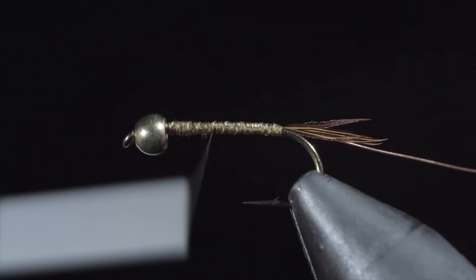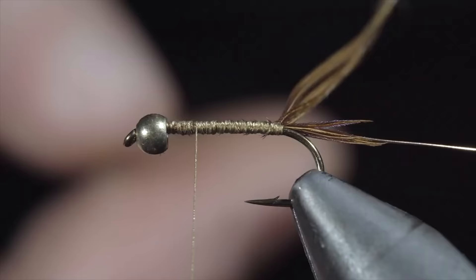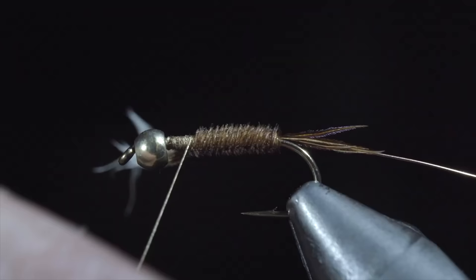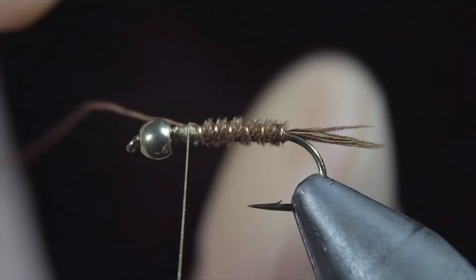We'll bring our thread forward just past the hook point, grab some more pheasant tail and secure it to our hook shank, once again wrapping back towards the tail. With this complete, we'll begin wrapping our pheasant tail forward in close touching spirals — you can do so with your fingers, however if your vise has a rotary function this makes the process far easier. Once we reach our thread, we'll secure the pheasant tail in place and snip the excess free. We'll then grab our brassy wire and begin to wrap it forward, counter wrapping our pheasant tail as we go. Doing so will help increase the durability of this pattern. Once we reach our thread, we'll secure and helicopter the excess free.